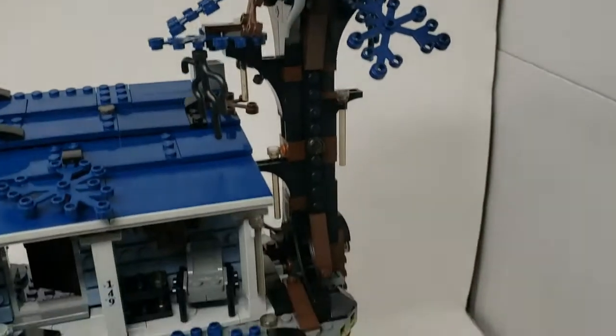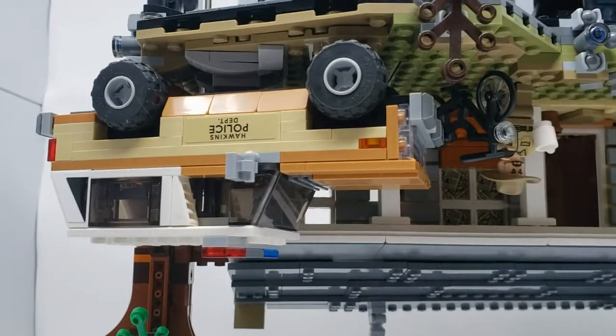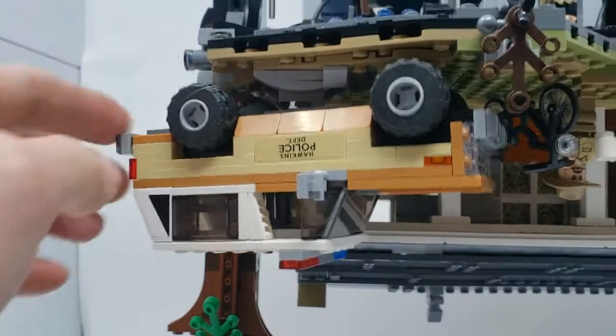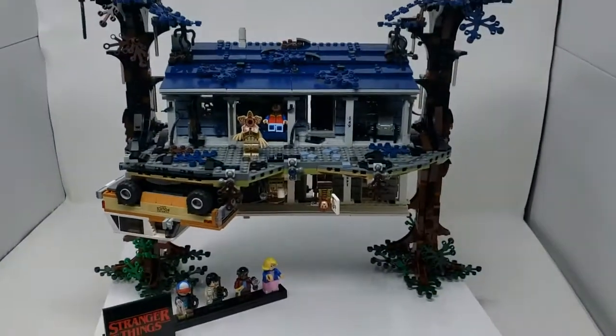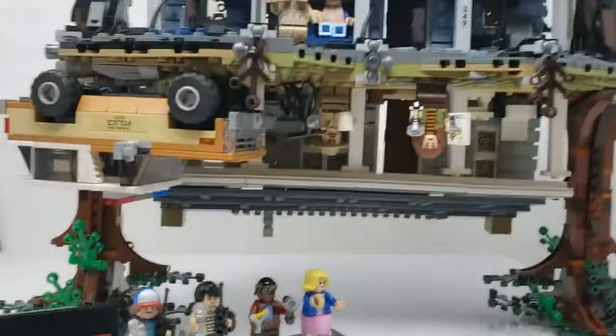Here's the right side up — you've got the roof, the trees, and the truck. The truck is actually held on by that connector there, which is really cool. You can take it off, the wheels spin, and everything operates as a normal truck. It's just held on there to make the set complete.